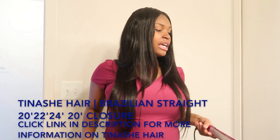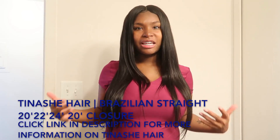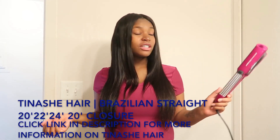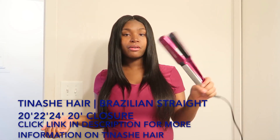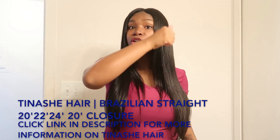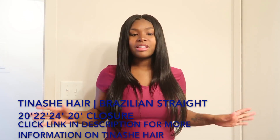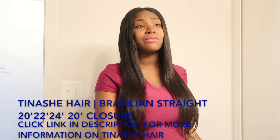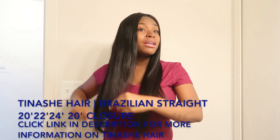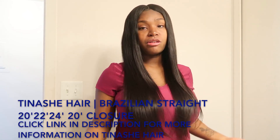Even at the second-highest setting of 419°F, the ends looked dead and the hair started looking like it was breaking off. I did test this hair on the highest setting, which is 455°F, using the Affinity Pro flat iron. This hair takes the heat very well — I went through it slowly and nothing happened. It just really straightened the hair, and I did not have to go over it more than once.